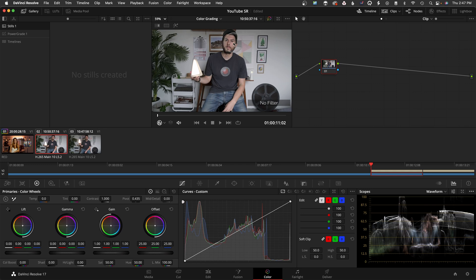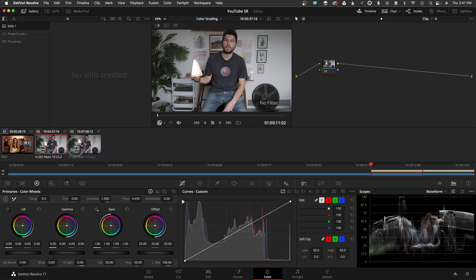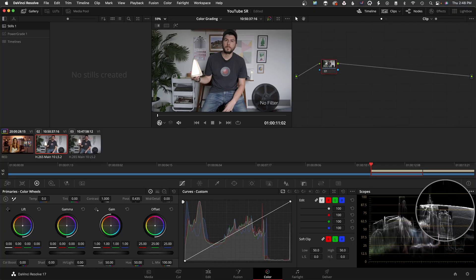I did do tests — I won't bore you with all the details, but let me know in the comments if you'd like a more in-depth technical video. Here you can see two clips: one has no filter, and I added a light so we can see the glow effect. These two shots were taken seconds apart, the light didn't change, but you can see in full screen how they differ — here's no filter, and here's with the pro mist. You can see in the scopes how it changes.